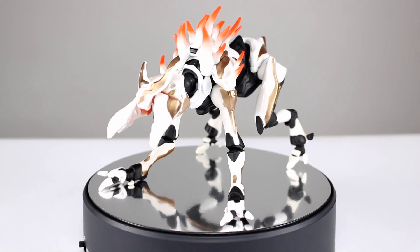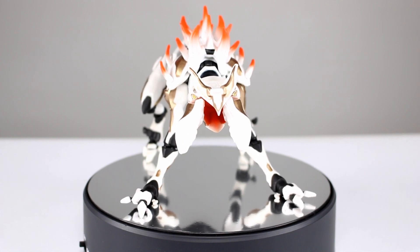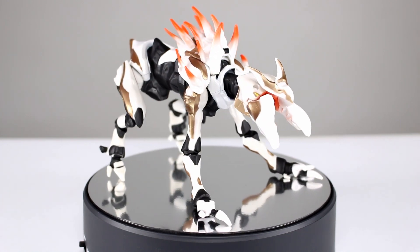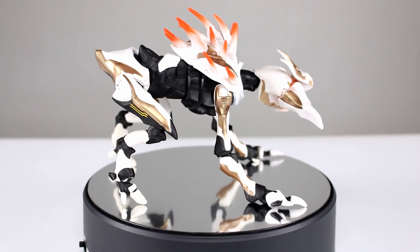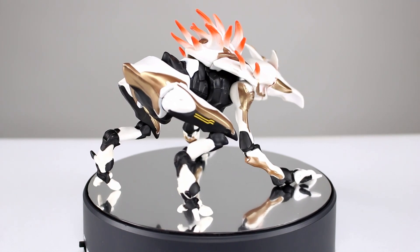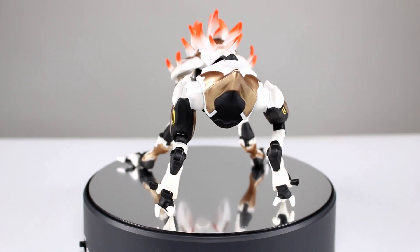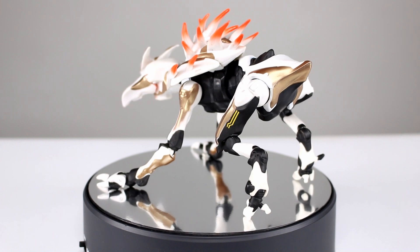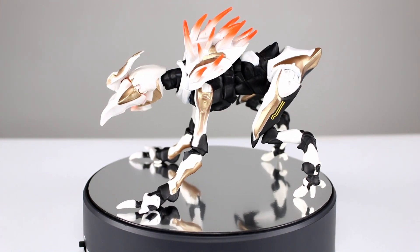Hey, what's up guys, this is Anthony from Anthony's Customs. For this review we are looking at the new build-a-figure, or collect-and-connect figure from Mattel's six-inch Halo line. This is pretty cool — we get the additional parts for this figure in the packages of the other figures, which are already a pretty good value. So I'm pretty pleased with it. Let's get them off the stand first and take a closer look at the figure itself.